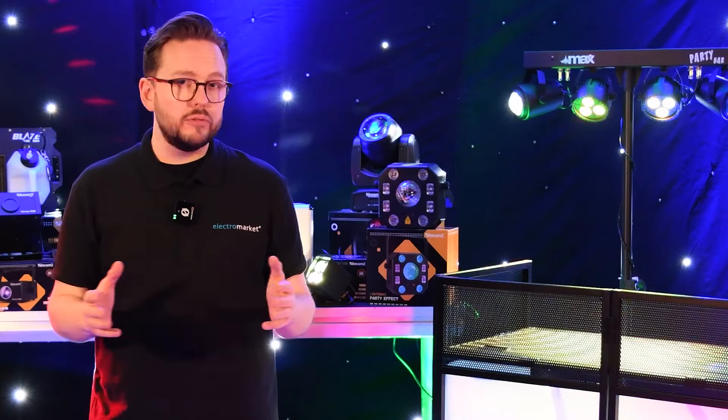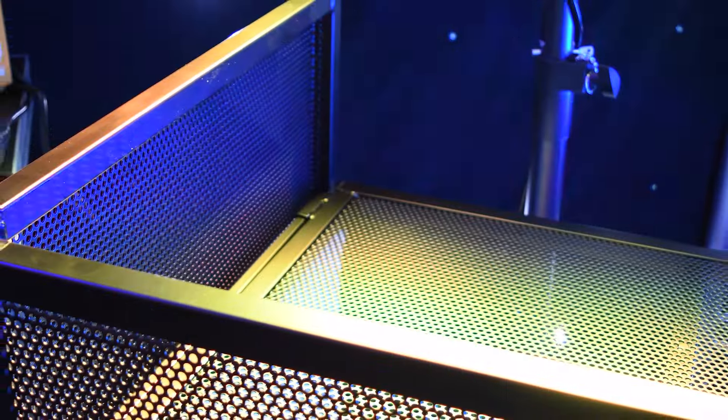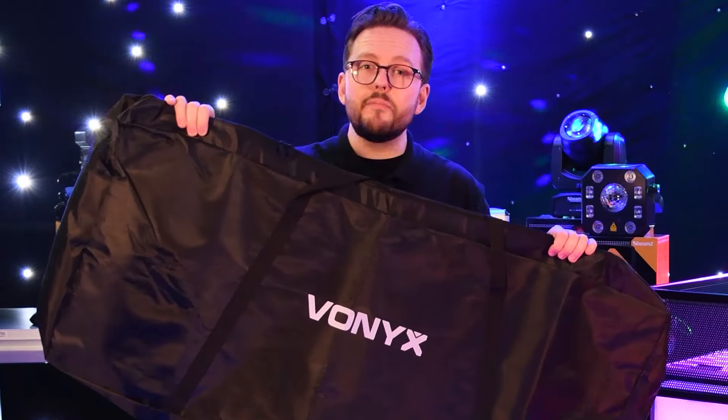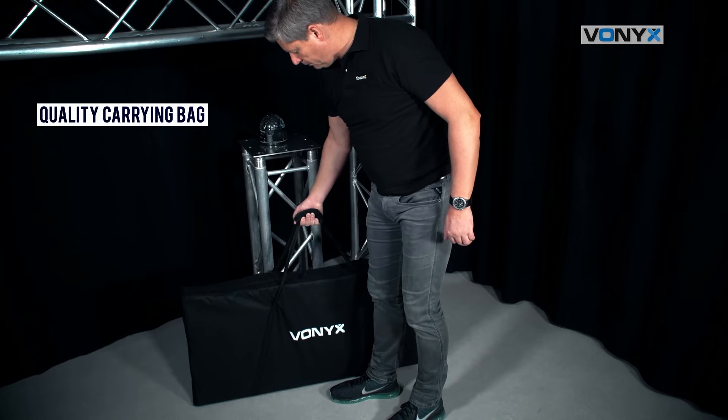Designed with the mobile DJ in mind, transporting your setup has never been easier thanks to the DB4's lightweight but durable steel construction. The included carry bag not only makes transportation a breeze but also ensures your stand remains scratch-free.